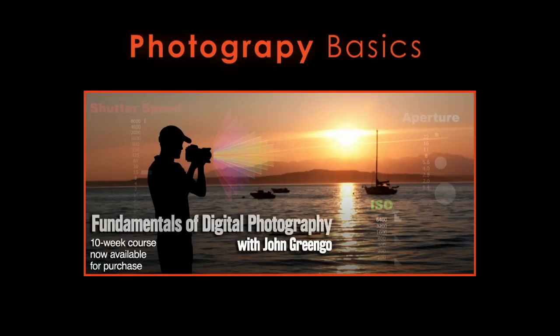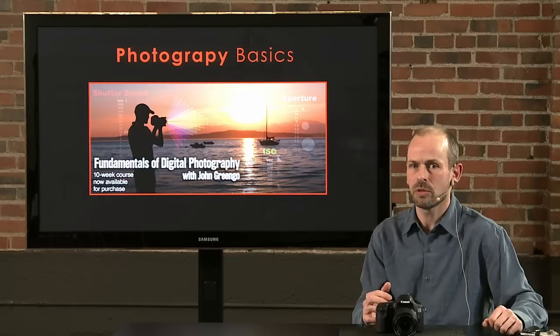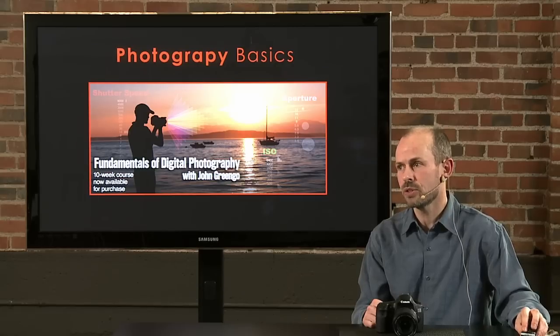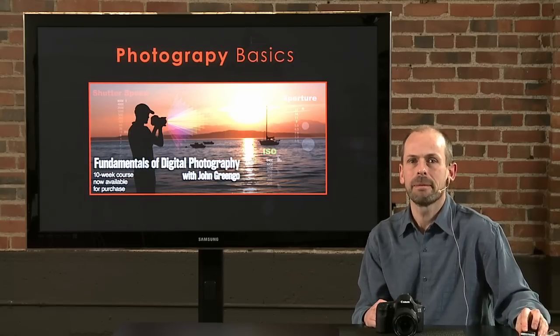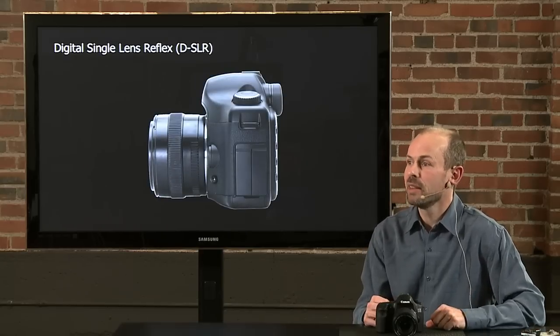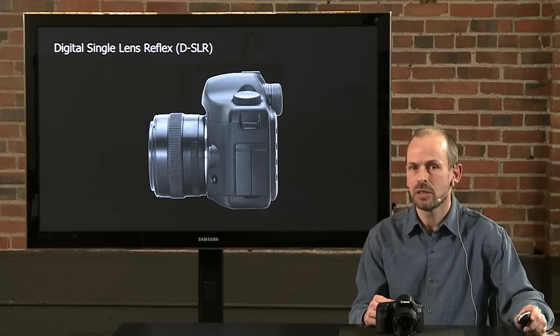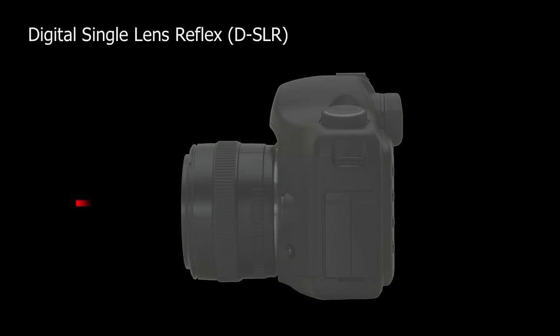To get to know how to work this camera better you also need some knowledge about photography. We're going to talk about some photography basics, though this is not a photography 101 class — we don't have time to go into all the elements. If you'd like more, here at CreativeLive we have a class called Fundamentals of Digital Photography with John Gringo. It's a 10-week class with more than 20 hours of instruction covering exposure, focal length, and composition.